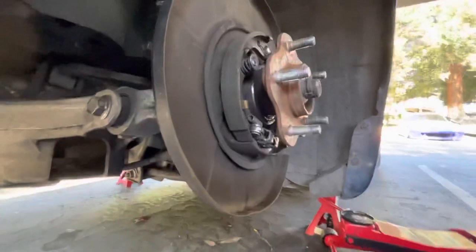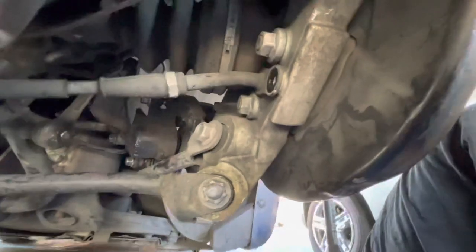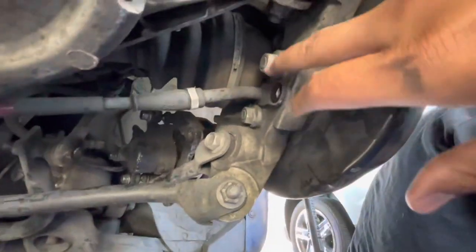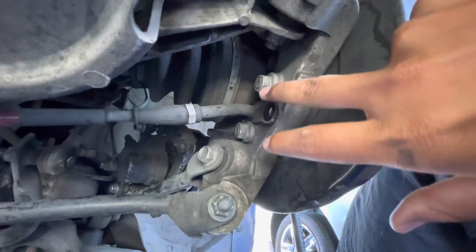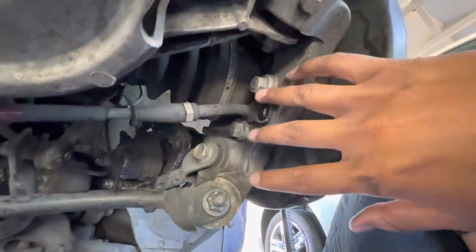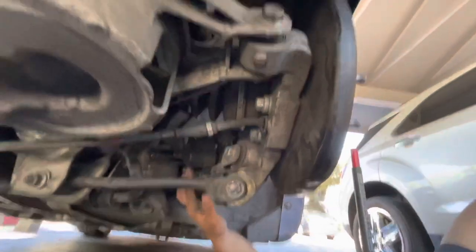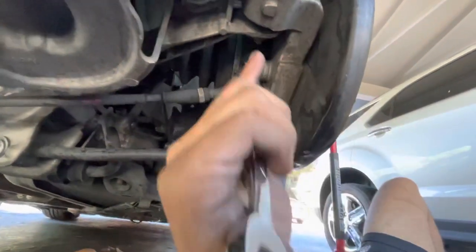Alright guys, before you take this e-brake assembly off, you gotta remove these three nuts and the bolt right here. These are nuts, and this middle one is the bolt. Take those three off first, and then do this right here — clockwise. Clockwise, yeah clockwise.